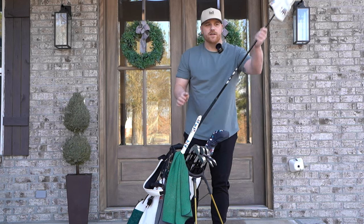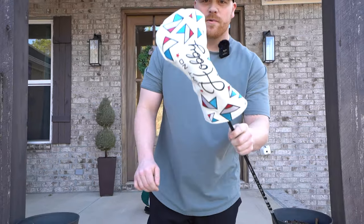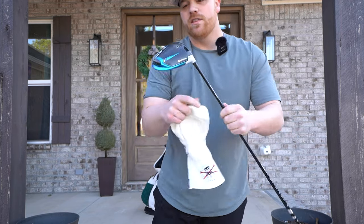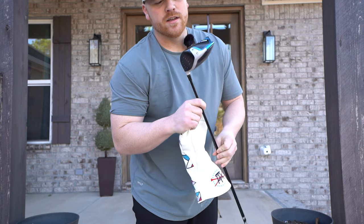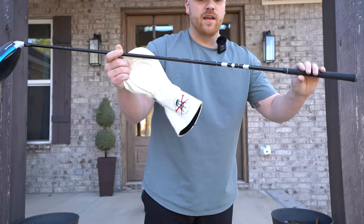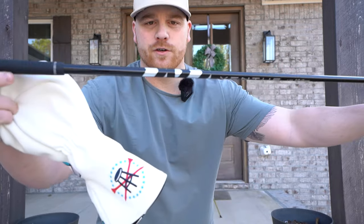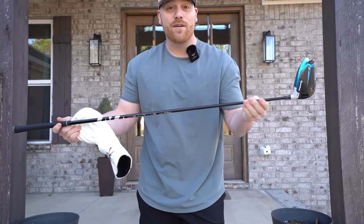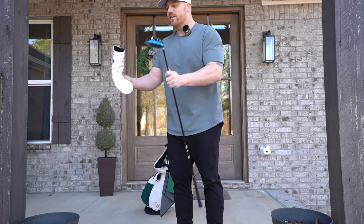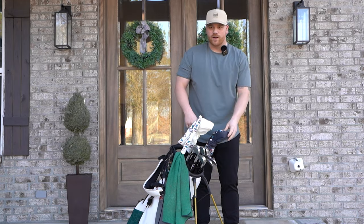We'll start off with the big stick. We got the Barstool Sports Ain't No Hobby head cover, Kevin Kisner underneath. Still playing the TaylorMade Sim 2 8-degree head. In this I have the Ventus 7TX Fujikura shaft — the shaft is a beast. It almost feels like a piece of rebar when you're swinging it, but I really love this driver. I definitely recommend getting fit for your driver shaft — you want to make sure that's right.